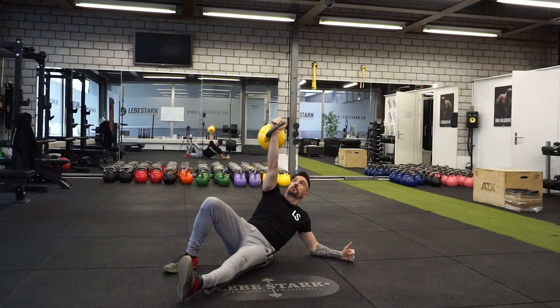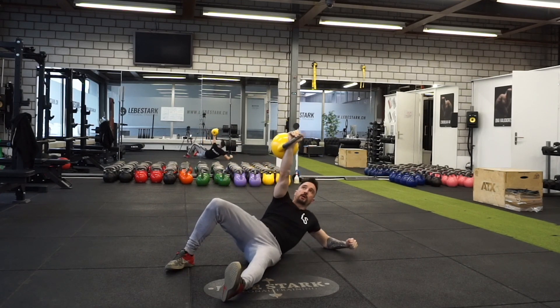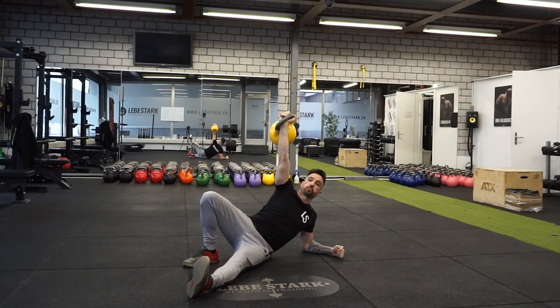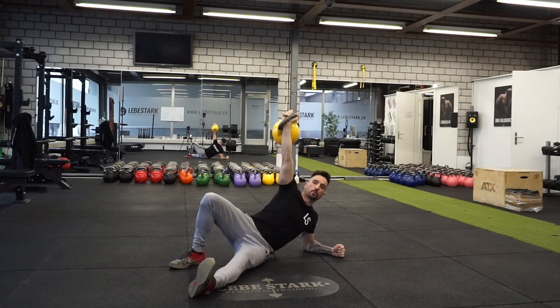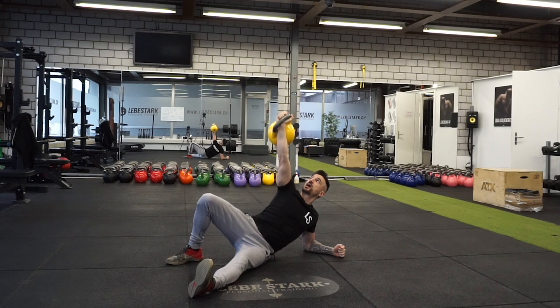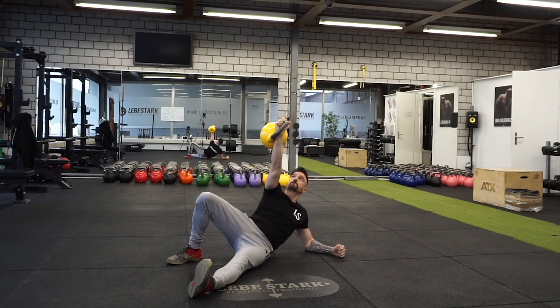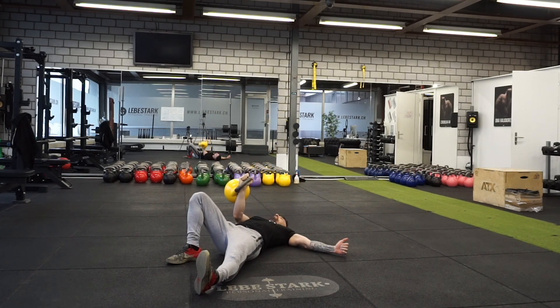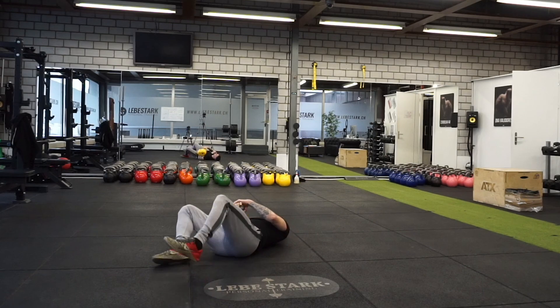Mistake number two is dropping down on your back like a bag of rice, not using any tension whatsoever. What you want to do is distribute your weight between your right foot and your left elbow. Keep tension in your abdominals, brace the core, and shift the kettlebell towards the middle or center line of your body. Now you can go down slowly, put the kettlebell down, and not cause any trouble as you reach the floor.